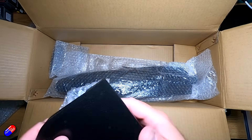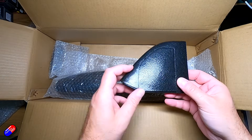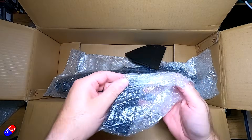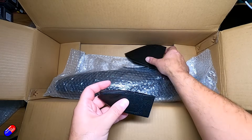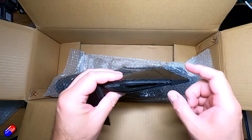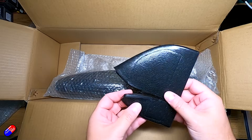We have the vertical stabilizer pieces — this looks like the bottom part and that could be the top. The bottom part is much smaller. This has got room inside so you can put your antenna inside — it's been designed for that, so I might do that on mine.